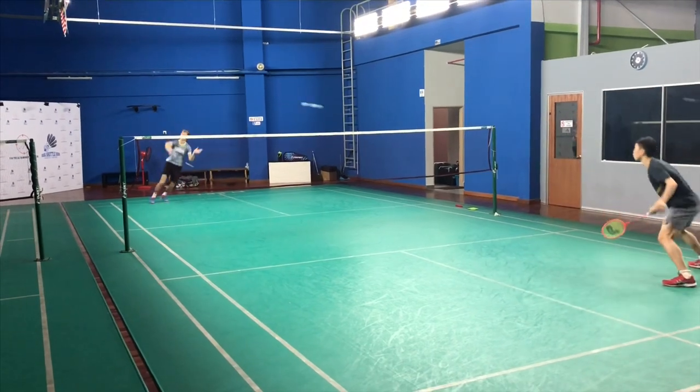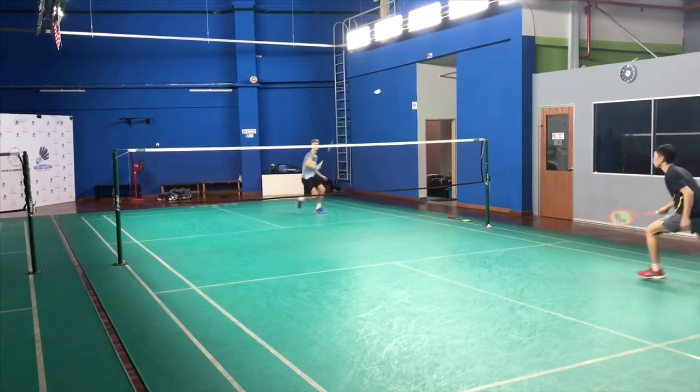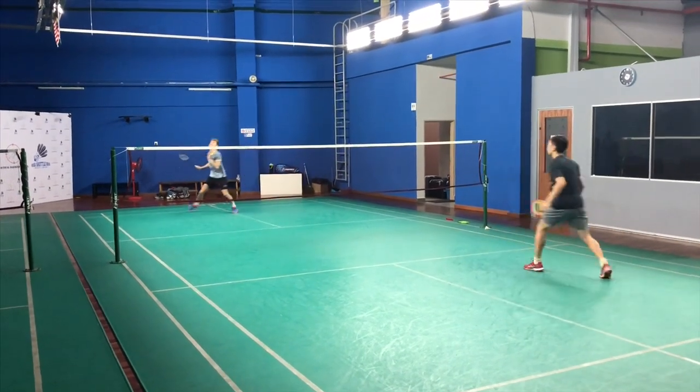Next one is smashing and the transition from smashing to soft touch. Super consistent, great power, great angle on the shots, and transitioning to a soft, nice net shot.